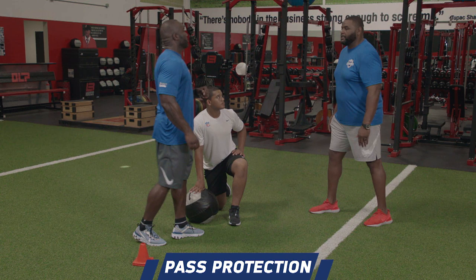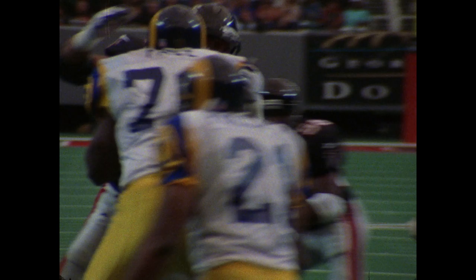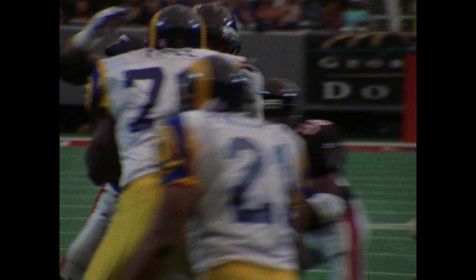What are the eyes doing? What are you looking at? I'm looking right down the middle — the middle half of you, right in the chest. As defenders come, guys are going to do a little wiggling, start shaking. So you don't want to look at his head. You just want to look right here at the core.